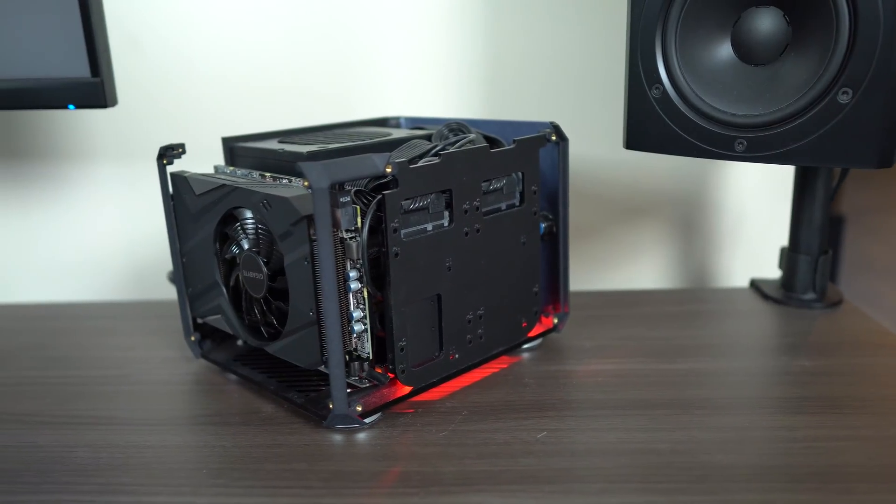Fan noise can be problematic in some compact GPUs. Luckily, Gigabyte did a decent job handling acoustics on this one. At idle, the fan is completely shut down — not spinning at all. When you hit about 55°C, which happens pretty much as soon as you start gaming, the fan spins up and produces a decent amount of noise, but nothing offensive — well within reason. If you have headphones on or your game audio up, you shouldn't have any issues. I manually cranked the fan to 100% just so you can see how loud it can be, though it never reached that in practice, even in a suffocated case with intensive gaming or GPU tasks.